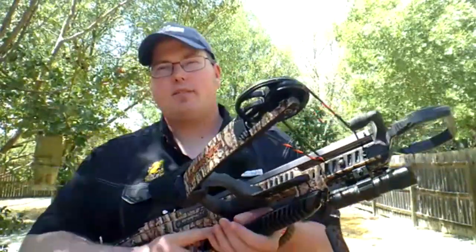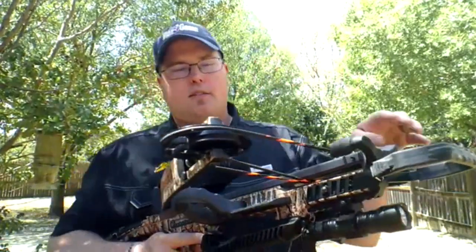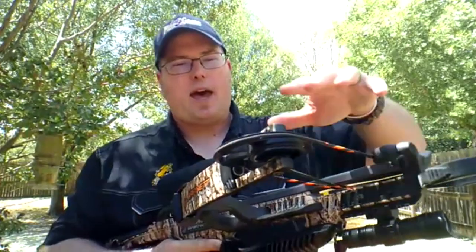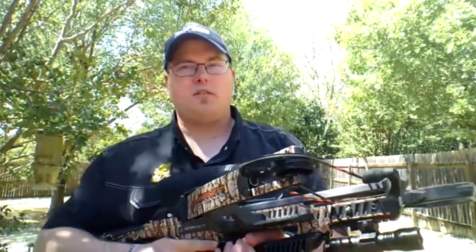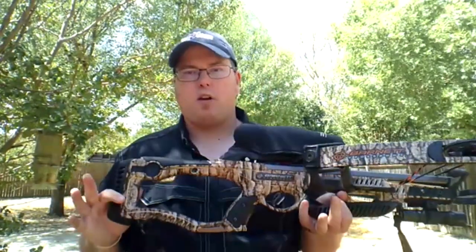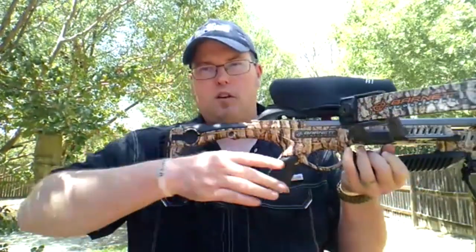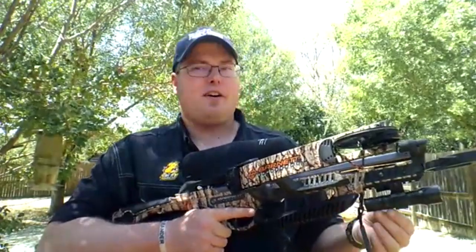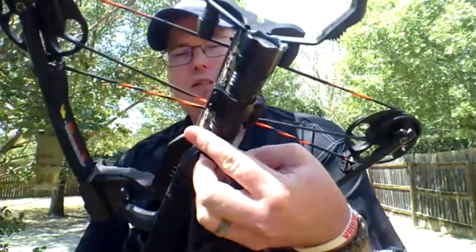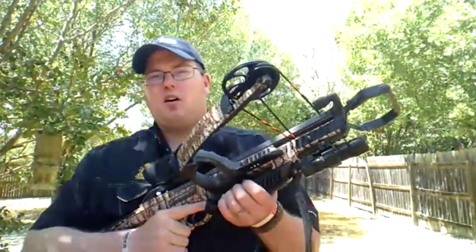I don't even know if they make the Raptor Reverse anymore, but reverse limb crossbows are really cool. The limbs are reversed — you can see it's different from a standard compound. The nice thing about the reverse limb is a smaller package: when you cock it end to end it's about nine inches instead of over a foot with a traditional compound. It's a perfect crossbow for a kid, with a shorter length of pull. My son Jackson hunted an axis with this crossbow last year. I've even got a green hunting flashlight on the bottom rail.